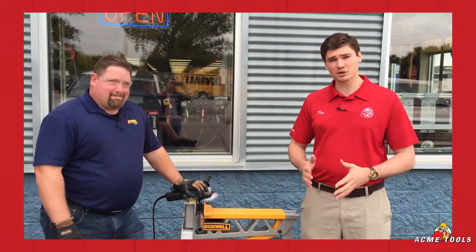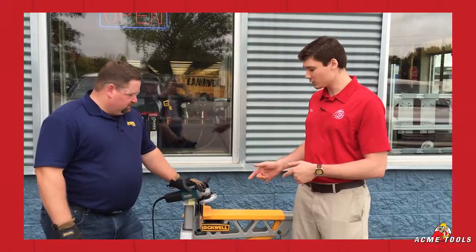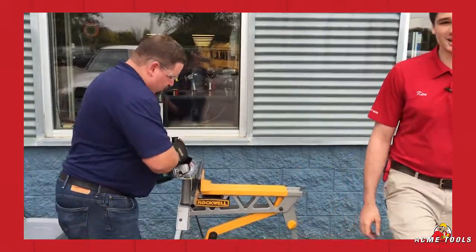The awesome thing about this is you get up to 30% more life out of it than you would a normal abrasive, and it would take actually about 62 of your old abrasives to meet the same cutting amount that this one will get for you. So we'll go ahead and do a quick demonstration just to show you what this guy's got.